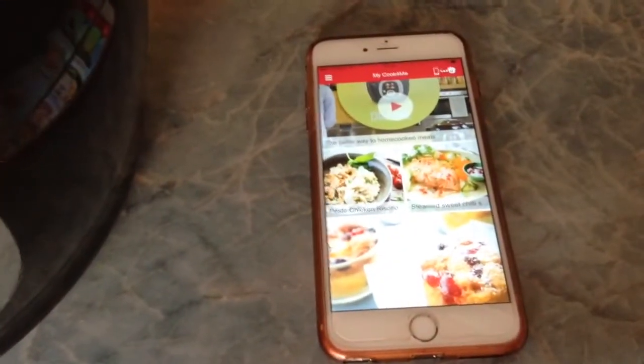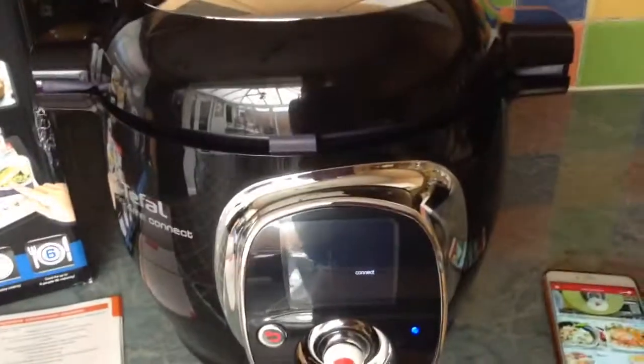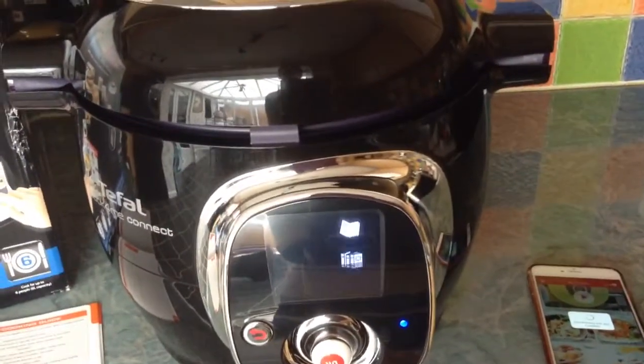So let me show you a bit about the app before I turn the cooker on. The app is downloadable on your phone, so I'm going to turn the cooker on and show you just how it works. There's the cooker going on, and as you can see it's connecting — and it's now connected with my phone.